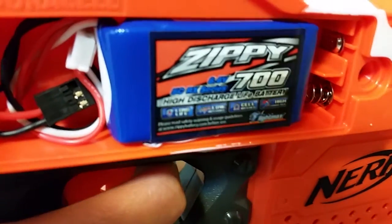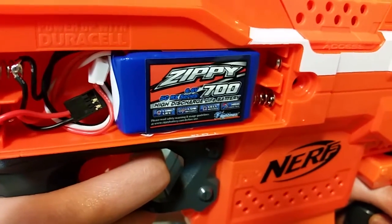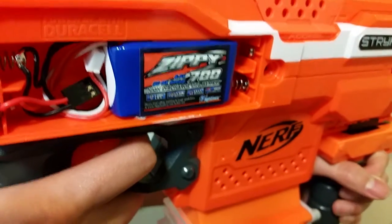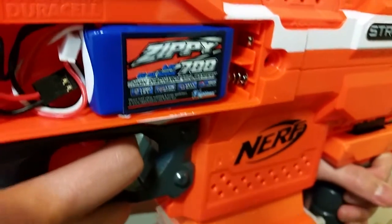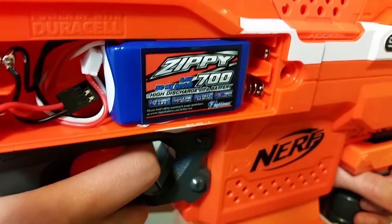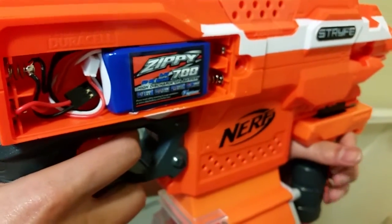LiFe batteries are a little different from LiPo's in that they have less voltage. When using LiPo's, for instance, you're gonna end up burning out your motors, whereas with LiFe batteries you won't. And on this one here, it's a very low discharge rate, so again it won't burn out the motors.